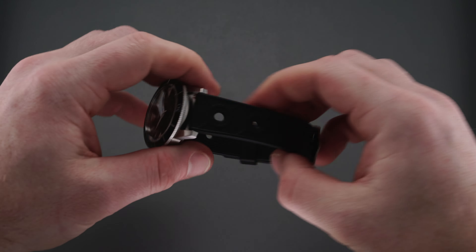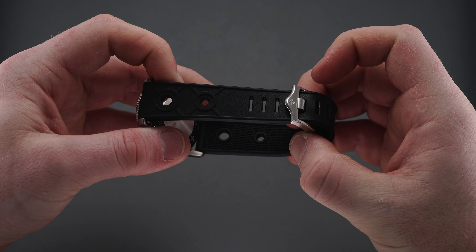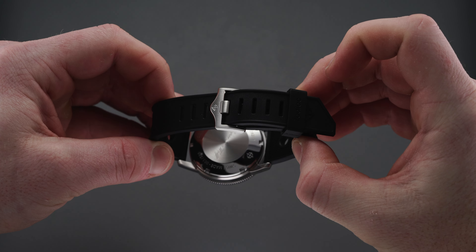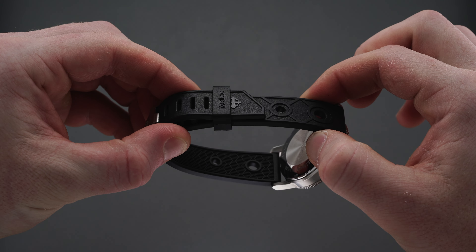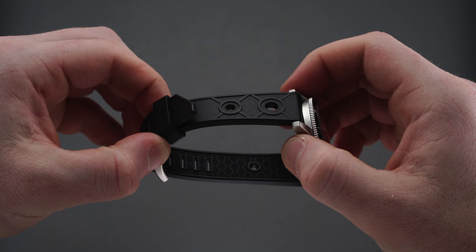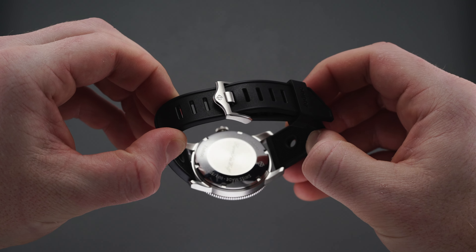An alternative strap option is the black rubber strap and pin buckle combo. The rubber is soft and conforms to the wrist with ease, ensuring a comfortable fit. The pin buckle supplied on this rubber strap is surprisingly detailed, with polished chamfered edges, an etched Zodiac logo, and a refined general shape. Small details like this are often overlooked, but it's great to see Zodiac paid attention to what they're delivering with their straps.